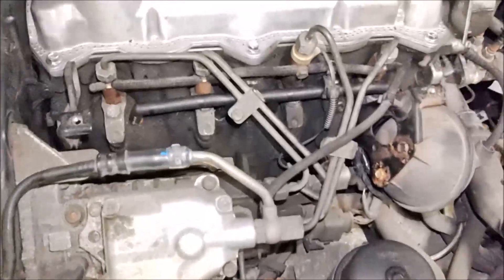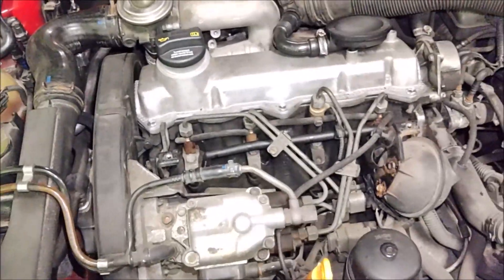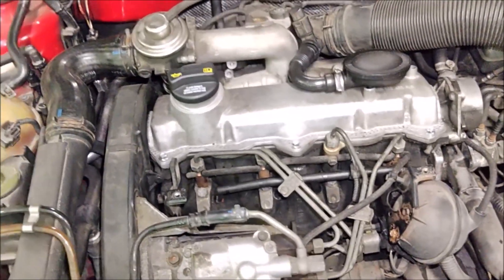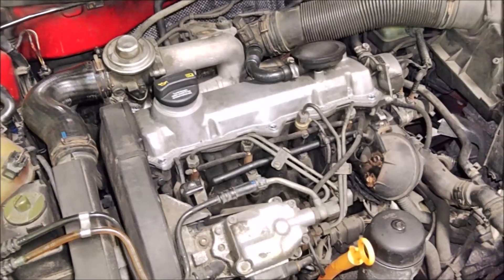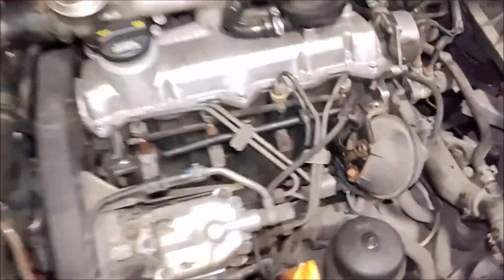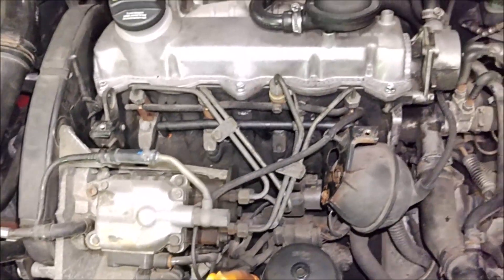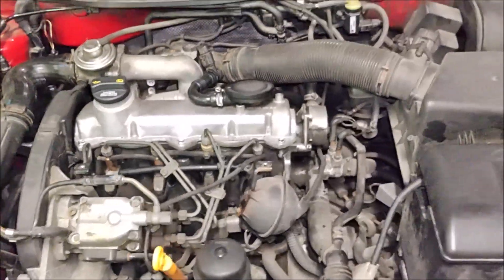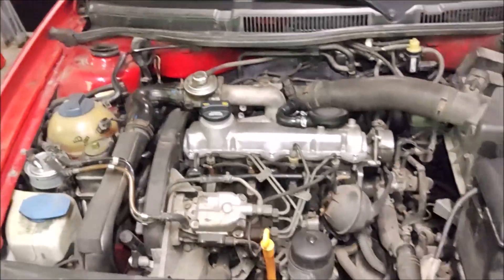Everything's back together — that completes that little project. I'm going to go ahead and take it for a drive now and see if that check engine light stays out. If so, problem solved. I'm really surprised it wasn't the harness itself, but that one glow plug was bad. I hope this helps you guys out — thanks for watching, please subscribe, and I'll see you in the next one. Take care.